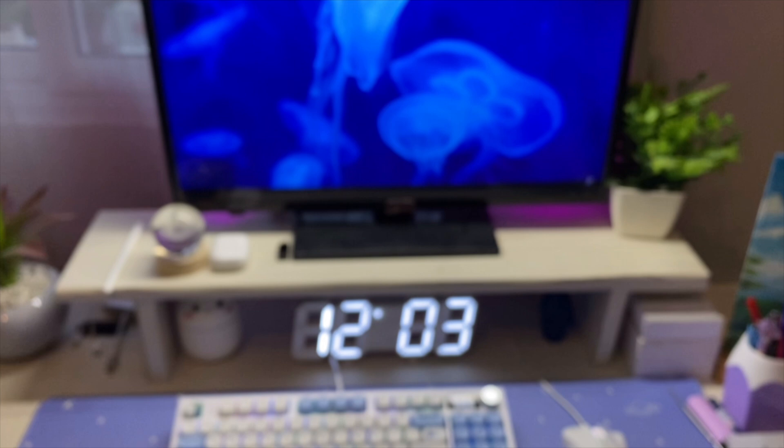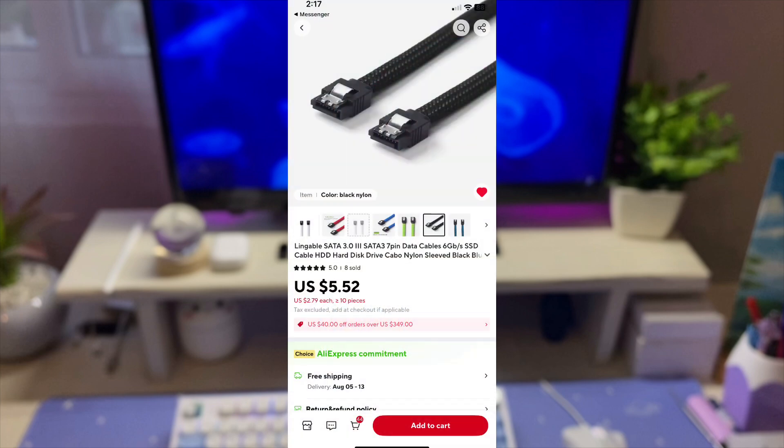Hello everyone, in this video we are taking a look at a high-quality SATA cable from Aliexpress.